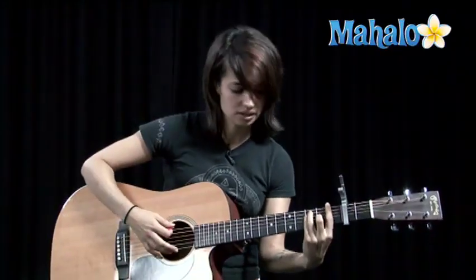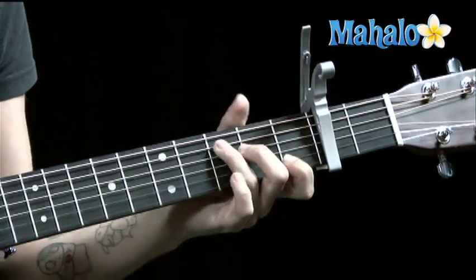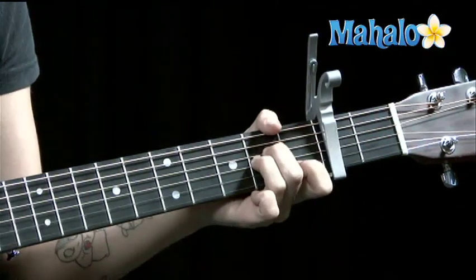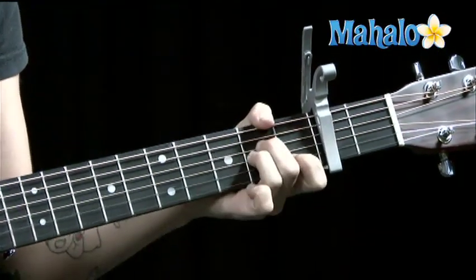Now for the chorus. F bar chord — or we've talked about using this little F here, or just that. C, G, A minor. So F for two beats, C, G, A minor. Two beats each.